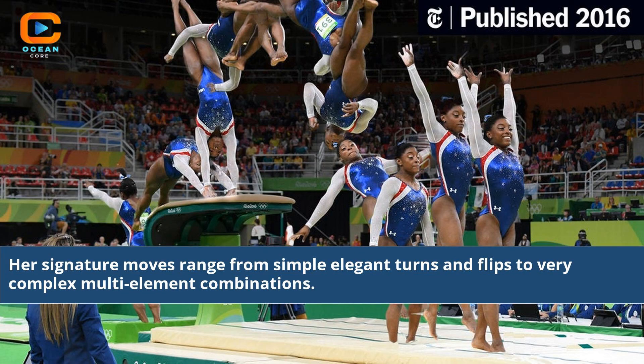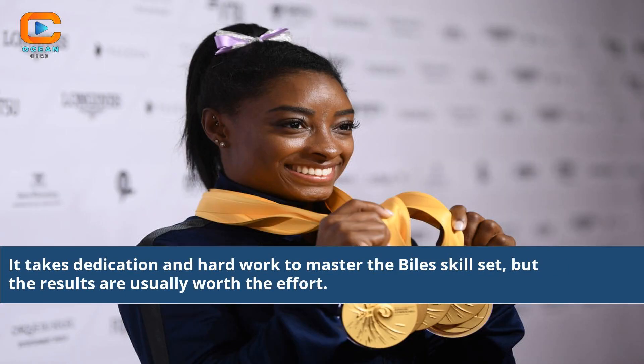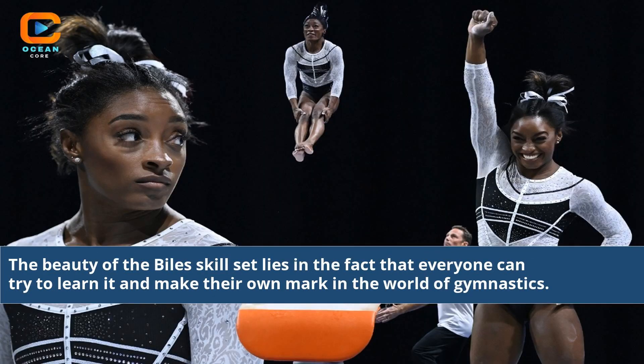Her signature moves range from simple elegant turns and flips to very complex multi-element combinations. It takes dedication and hard work to master the Biles skill set, but the results are usually worth the effort. The beauty of the Biles skill set lies in the fact that everyone can try to learn it and make their own mark in the world of gymnastics.